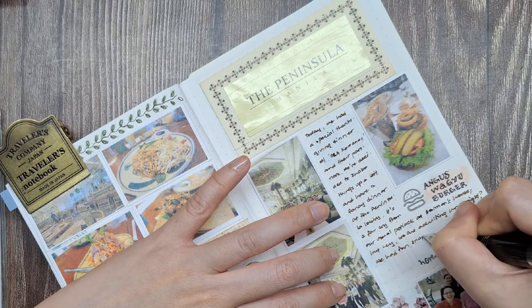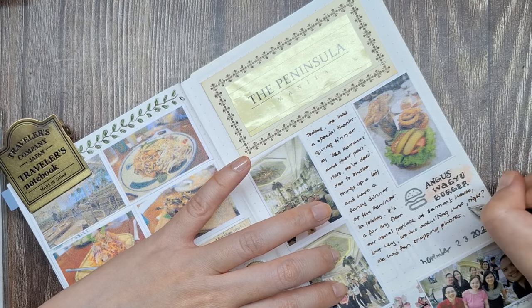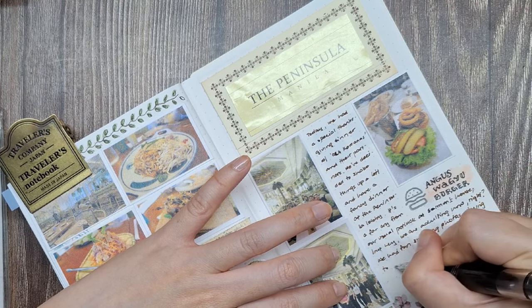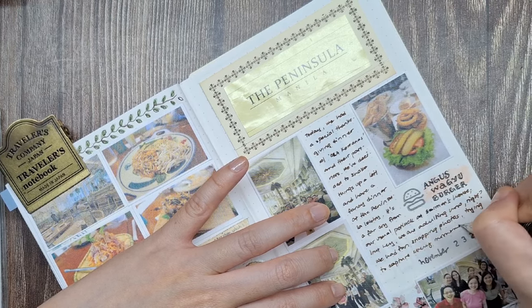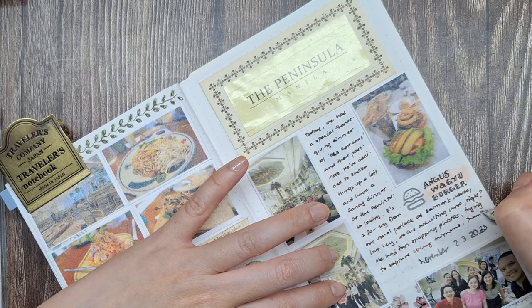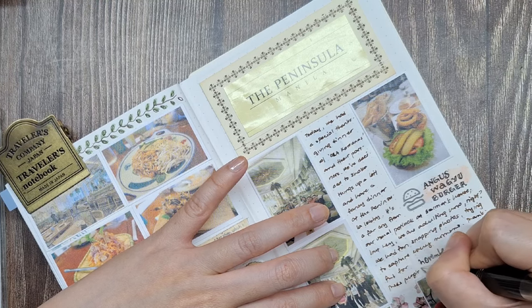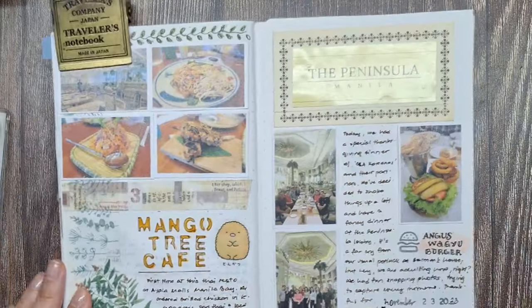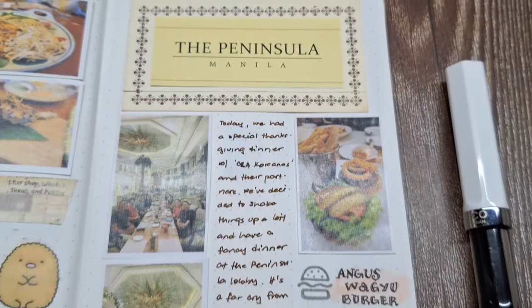If you have friends like that, I encourage you to take the time to celebrate those connections — they are precious and worth every moment. I've always believed in the importance of memory keeping. Journaling and scrapbooking are ways for me to preserve these meaningful moments. We don't just make memories; we keep them, we cherish them, and we carry them forward.